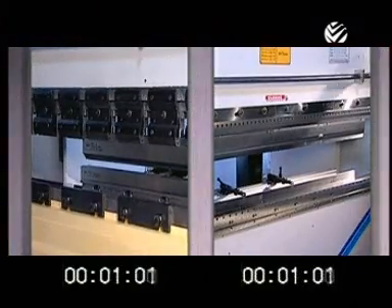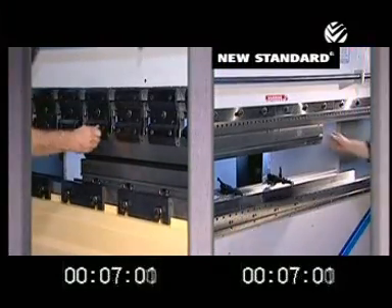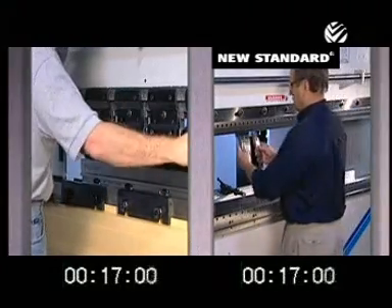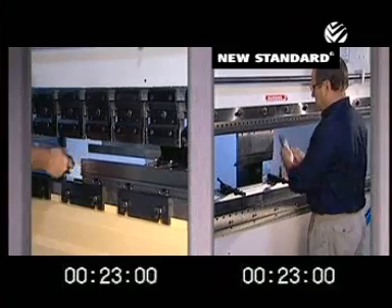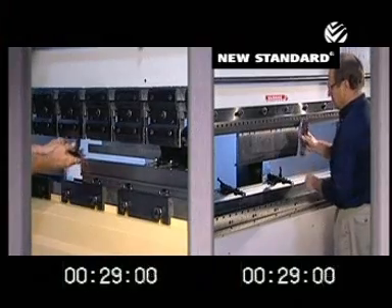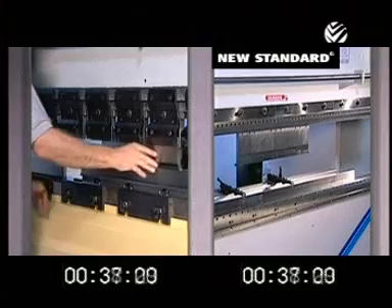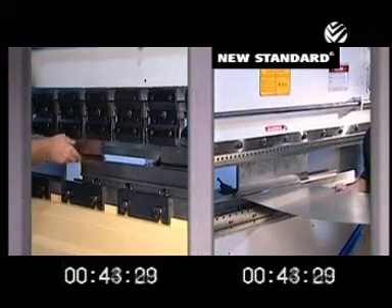To remove Wheela tooling, you simply release the hydraulic clamping system and press the buttons on the tooling segments to release them. You don't need a wrench to release Wheela tools. Next, you snap in the tooling segments you need for the next job, and activate the hydraulic clamping system. The Wheela tooling is aligned, centered, and seated automatically. The conventional tooling still has to be pre-tightened, seated, and tightened before bending can begin.